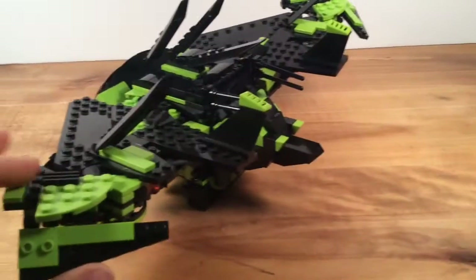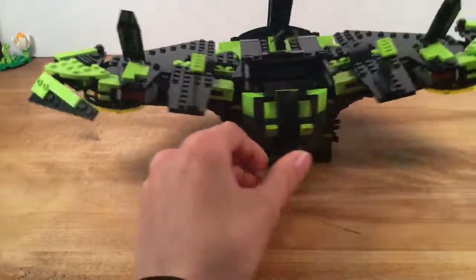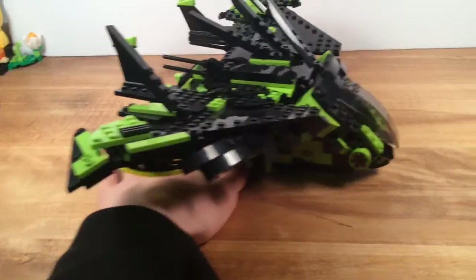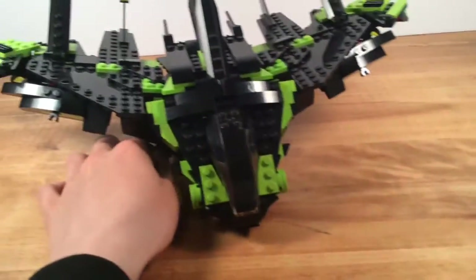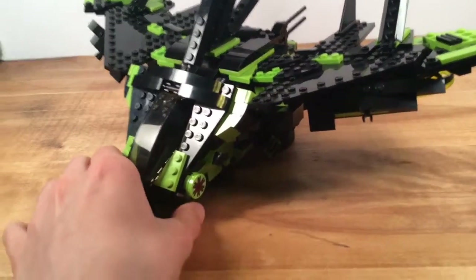It's a really big ship, it's kind of an alien, kind of like Ravager ship. The main color scheme is just lime green and black, and these pieces down here are prints — those are prints from Alien Conquest sets, one on each side there.